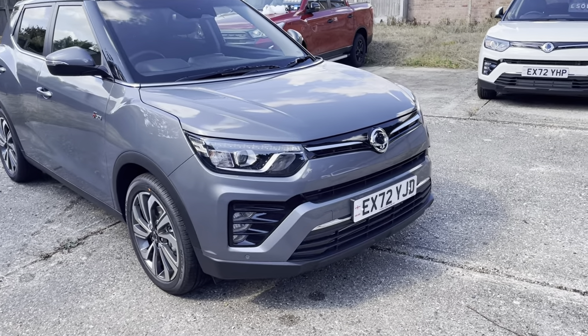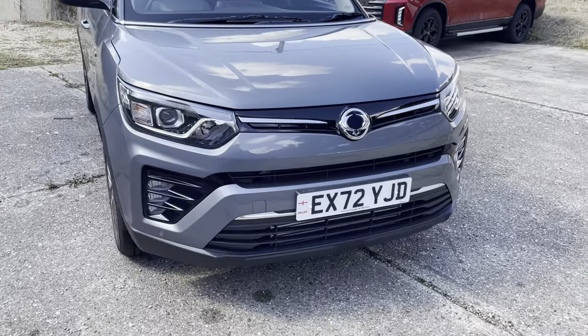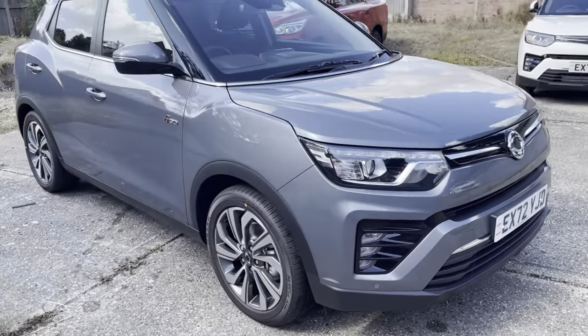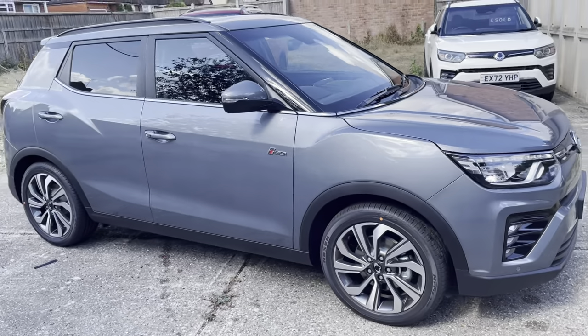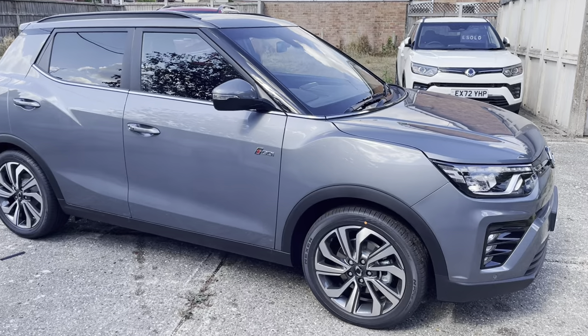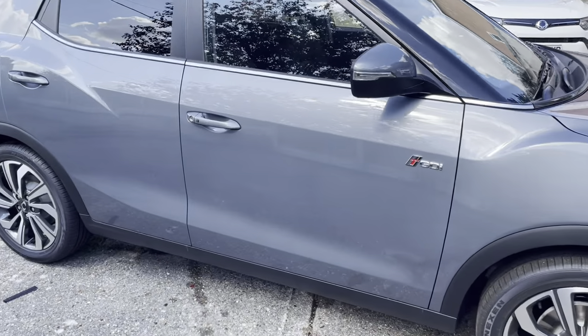You have got front sensors and lovely diamond cut alloy wheels as standard. The car comes with what we call Intelligent Key.